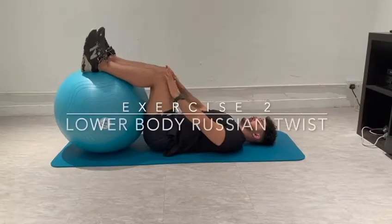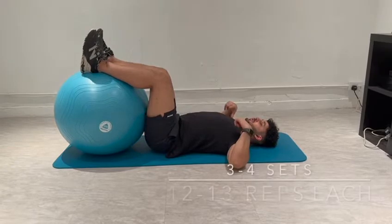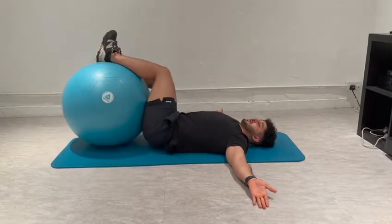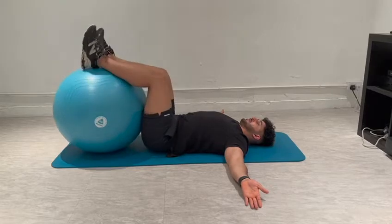You're going to bring your arms to the side in a 90-degree T-letter position. Make sure your shoulders stay on the ground at all times as you go to the side. As you go to the side make sure you're breathing out, breathing back to the middle, and then breathe out to the side.